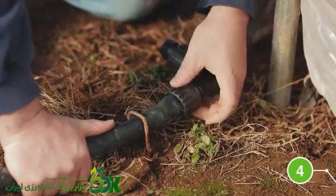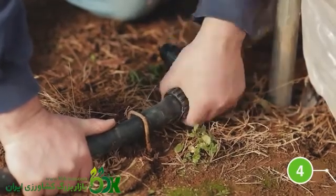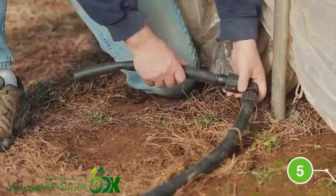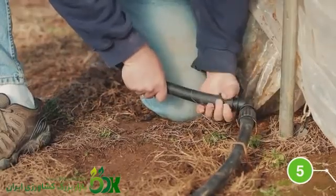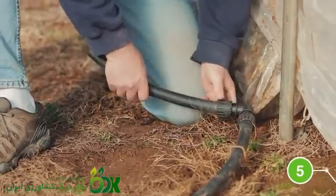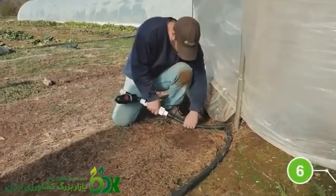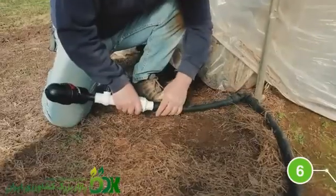Then connect the PowerLock 90-degree elbow to the supply end of your header line. Attach the remaining piece of polyethylene tubing to the PowerLock elbow. You can cut this shorter to fit your needs. Next, connect the filter and valve assembly to the polyethylene tubing with the PowerLock adapter.